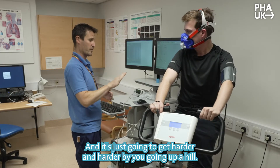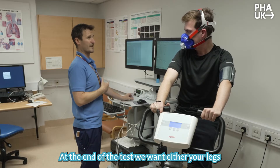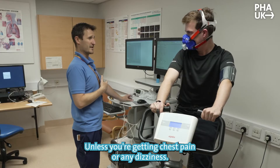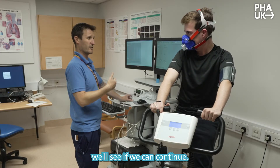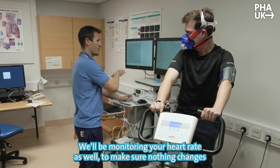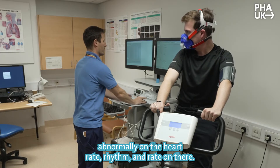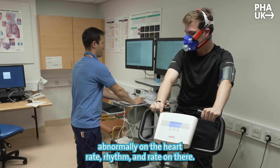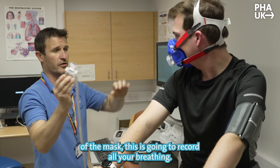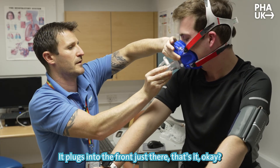At the end of the test you want either your legs or your breathing to be maximal. Unless you get any chest pain or dizziness — if you do, tap on the bars and I'll ask you a couple of questions. We'll see if we can continue; if not, we'll stop the test. We'll be monitoring your heart rate and rhythm throughout. This is going to plug into the front of the mask and record all your breathing.